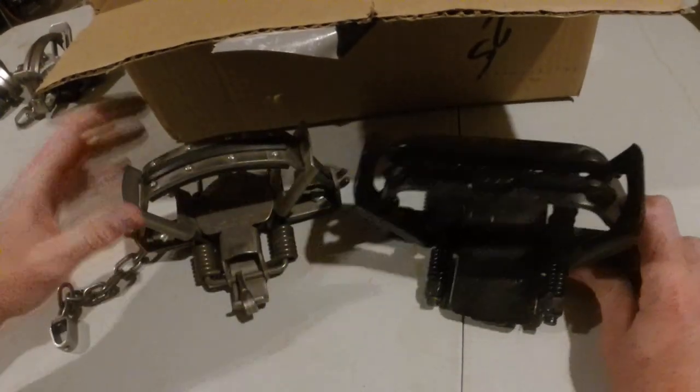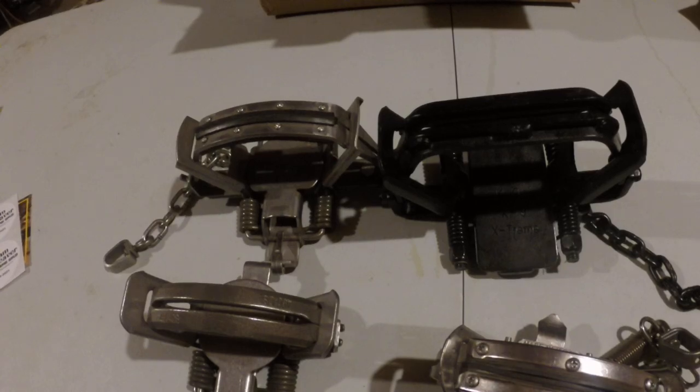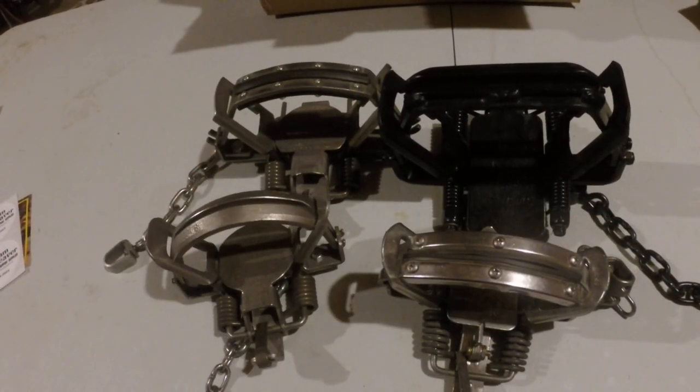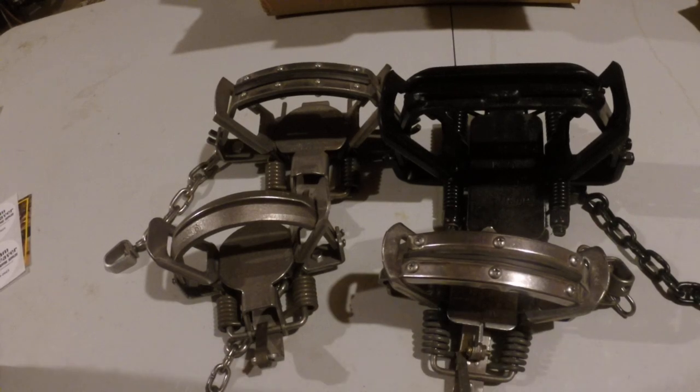So that's what we got — all set for coyote and fox season. I'm going to have to degrease them, dye them. I think I'm going to use oak leaves or maple leaves, or some — you make a drink out of it every year, it'll come back to me. Reasonably priced, great shipping — I ordered these Sunday morning and they're here Friday afternoon. Can't complain about that.